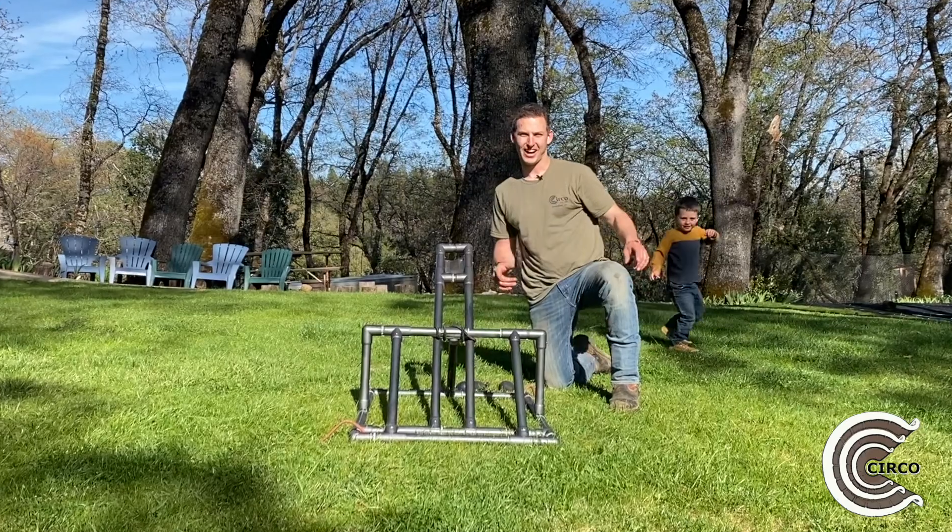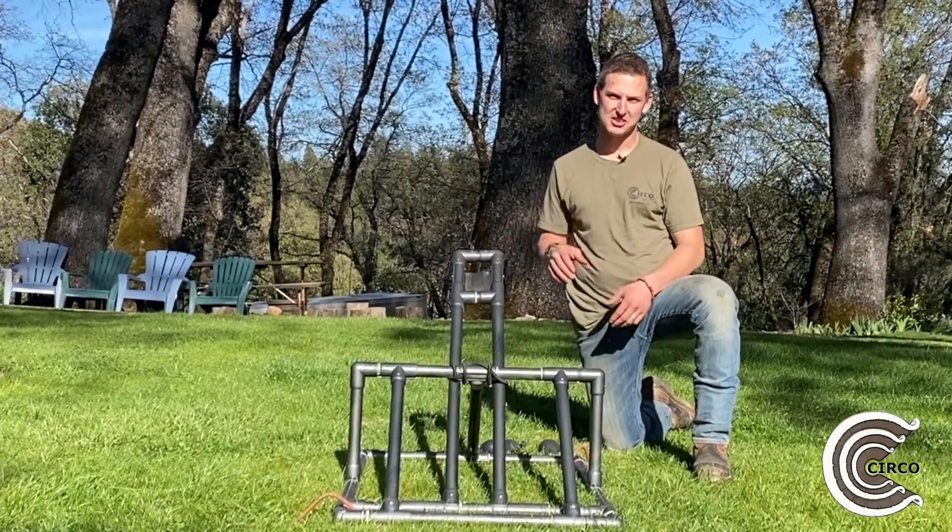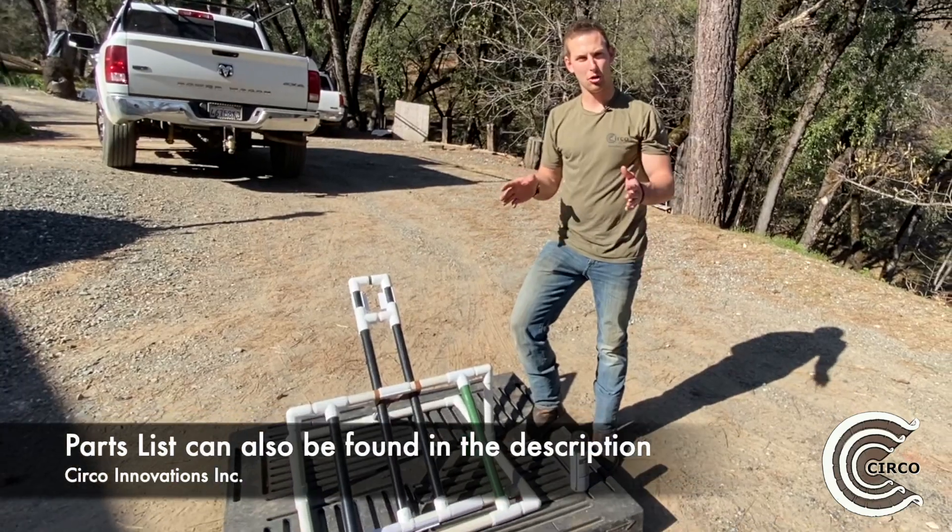Hi, it's Daniel Ramey with Circo Innovations. Today we're going to talk about how to build this PVC catapult. Let's go over the parts needed.